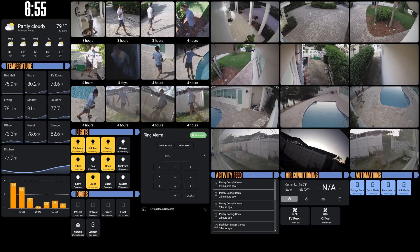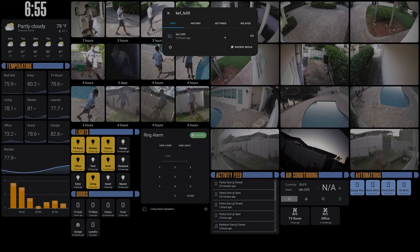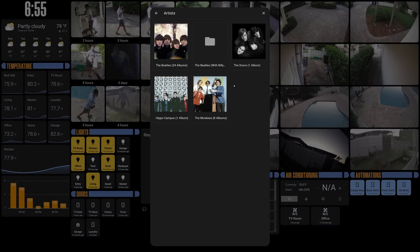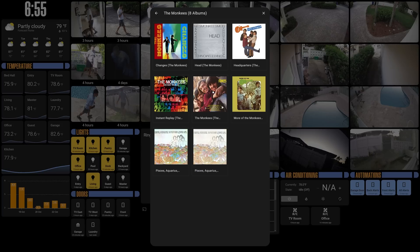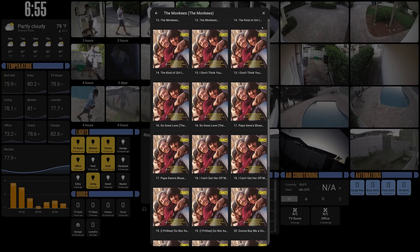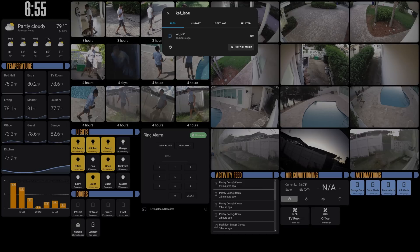Going on next, I have a Ring alarm integration on here, which allows me to arm or disarm the alarm system. And this is a custom card to trigger my KEF LS50 Wireless 2 speakers. This is actually tied into Rune, which is a media software. I can actually go in here, see what songs I have on the Rune system, and play them, which is pretty cool.